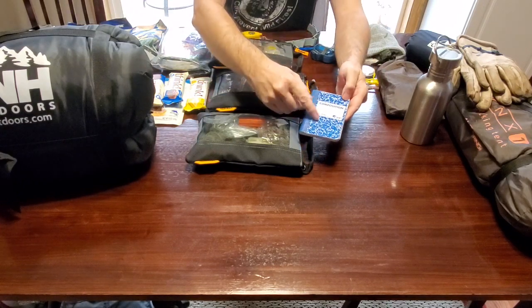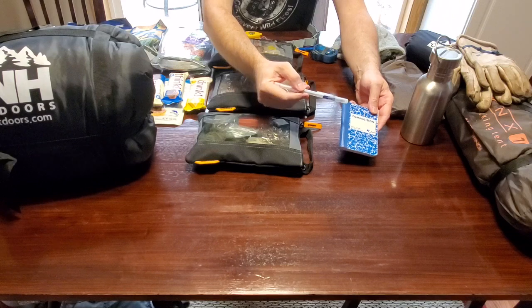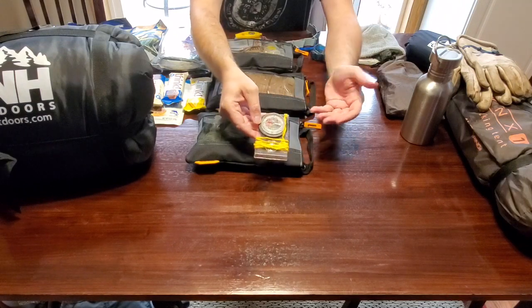I carry a Write in the Rain notepad and pen. You never know when you want to jot something down — possibly your coordinates or whatnot. I also carry a compass, and that's something that you may want to consider carrying as well.